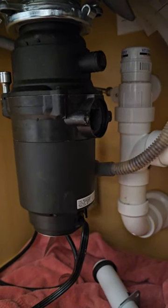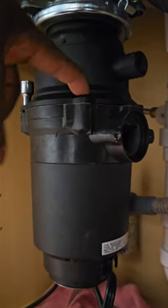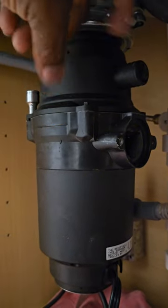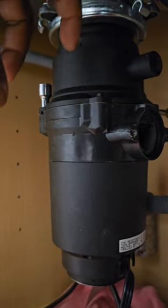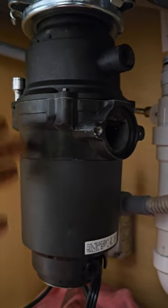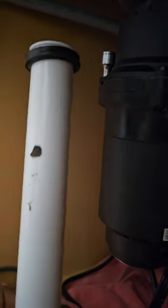As you guys can see up here, you got four screws that are actually holding this motor. So what you're gonna do is take those four screws out, then they'll be able to drop. But before you do all that, you're gonna have this pipe right here.